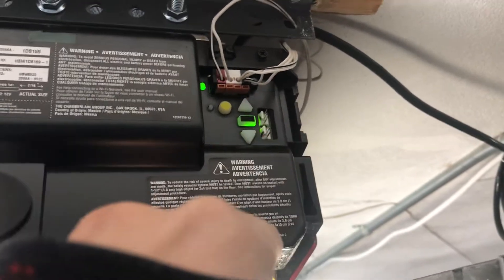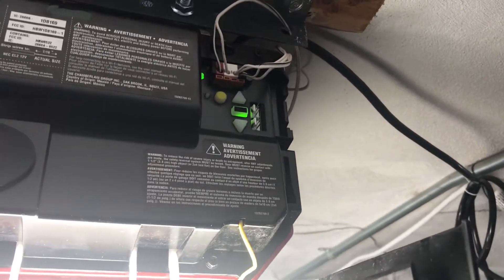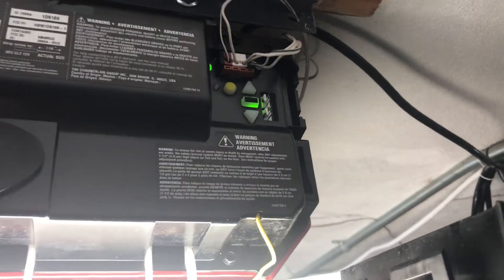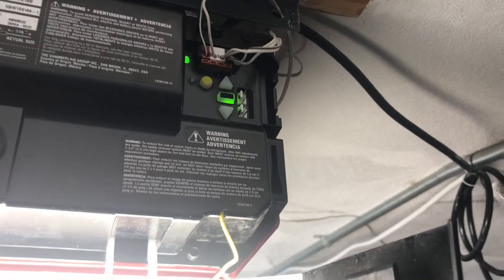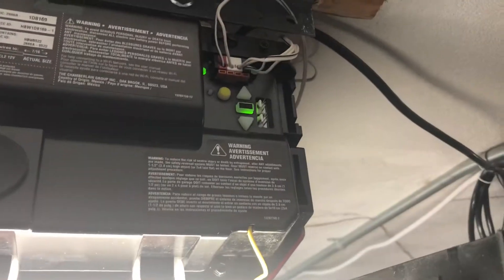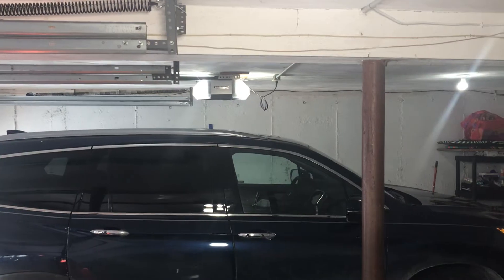The LiftMaster 1345 was available in stores until 2012, then it was discontinued. It had screw terminals for the wire — just three terminals. My aunt's LiftMaster 3265 works just like this one, and the 8355 works the same way too.